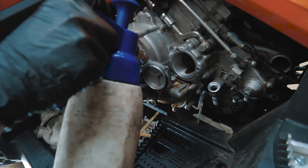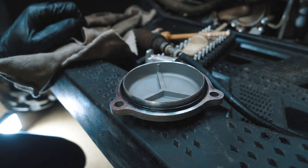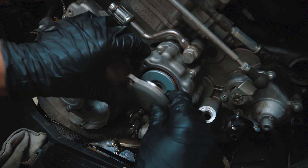Clean the oil filter cover. It is recommended to change the gasket every time you are doing an oil change. Put a new oil filter in the engine housing and bolt back the cover.